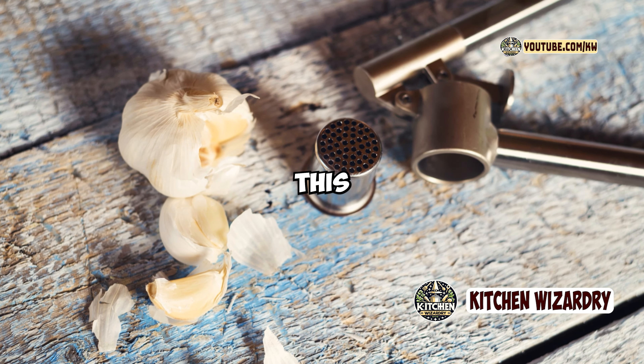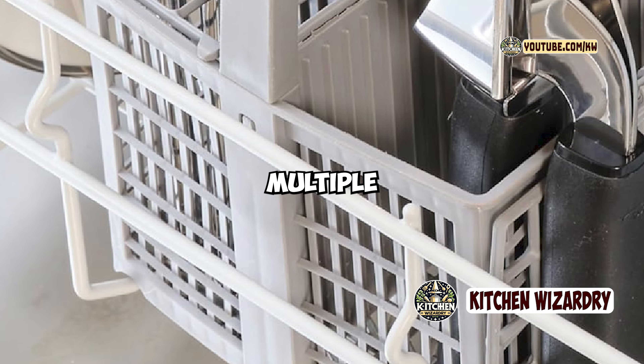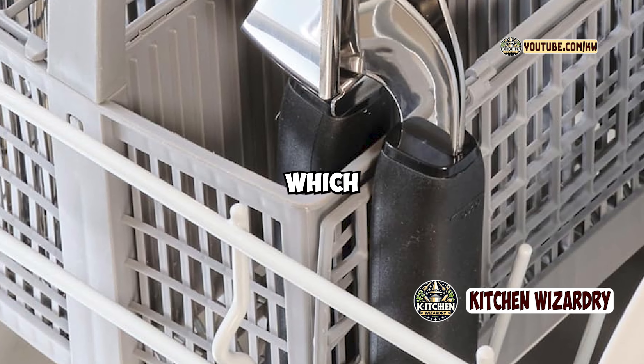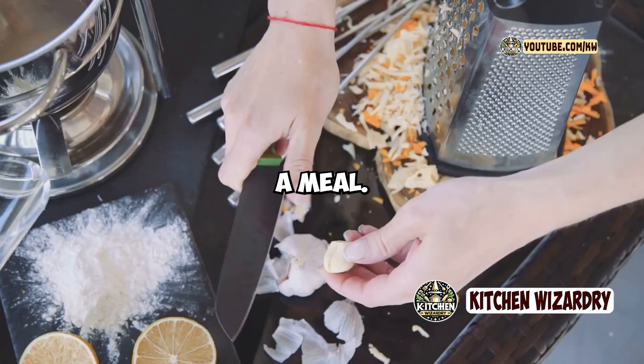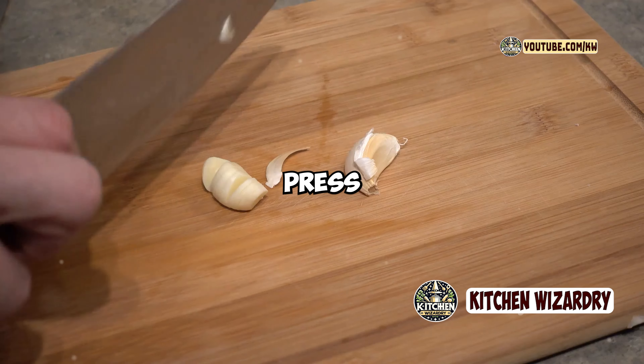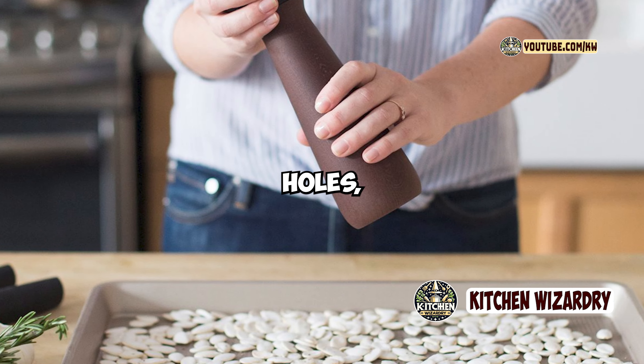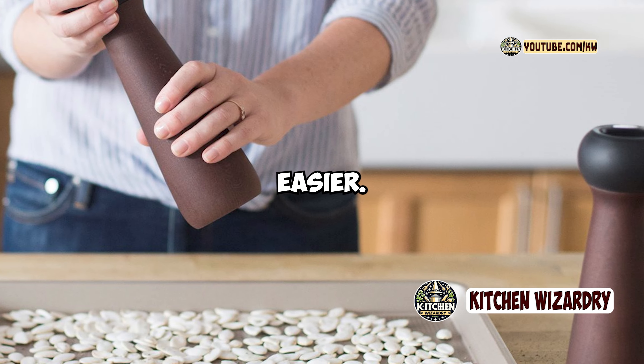One of the standout features of this garlic press is its large-capacity garlic chamber. The chamber can hold multiple cloves of garlic at once, which saves time when you're preparing a meal. The press also has a built-in cleaner, which is a nice touch. After you press the garlic, simply flip the handles back, and the cleaner pushes the garlic residue out of the holes, making cleanup much easier.